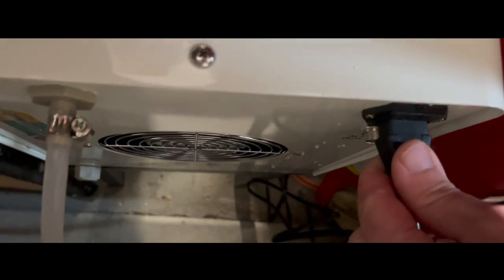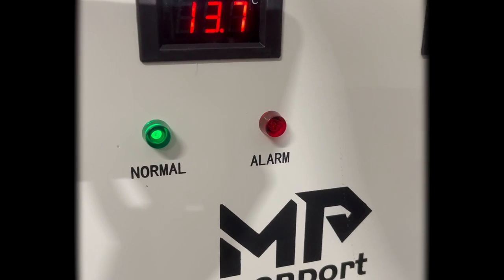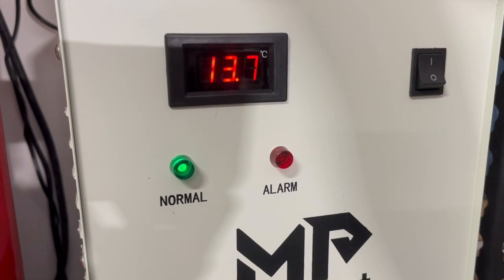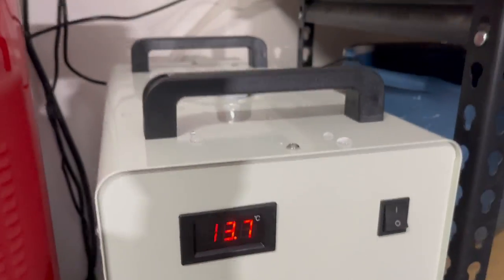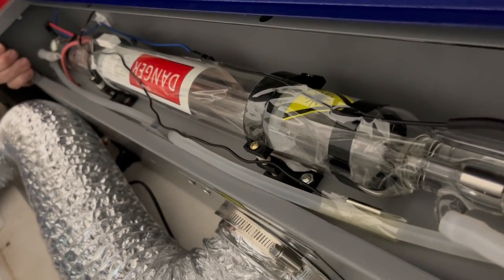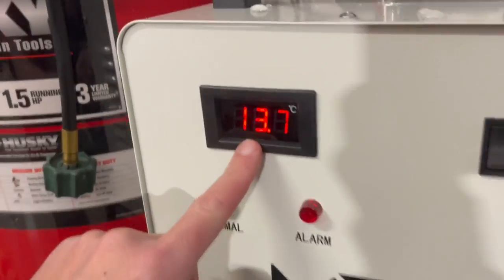Very important to make sure that your tubes aren't kinked in any way. It looks like everything's all good — still plugged in there. You can hear little bubbles; that's getting all the air out of the lines right now. We'll go ahead and confirm that by looking at the laser tube. Yeah, there's no air in the laser tube. What's really neat about this water chiller is we've got our temperature right here.